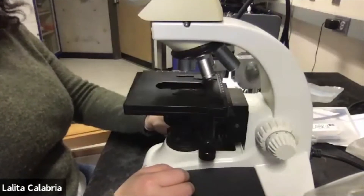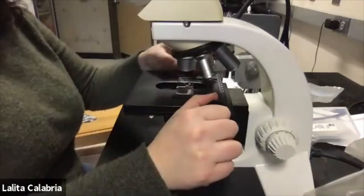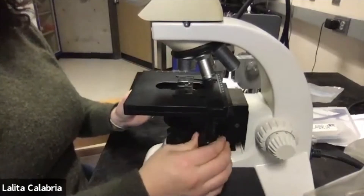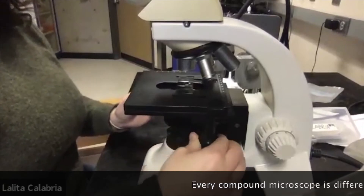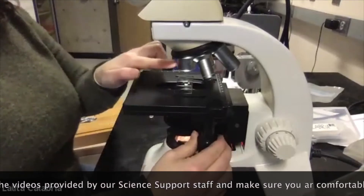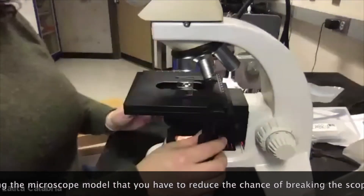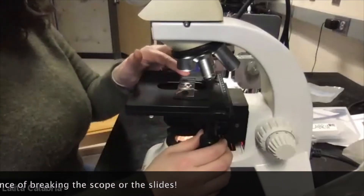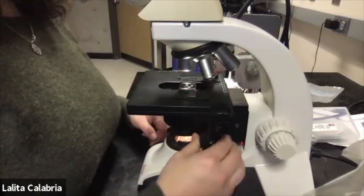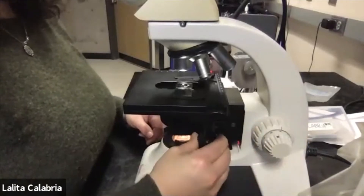Now for getting started with crustose lichen ID using the compound microscope: carefully fit your slide onto the stage and move the stage horizontally and forward and backward to position it over the light source and under the lens. Turn the light on. The turret should be set so the smallest lens is over the slide — you never want the lens to bump into the slide — so start at your lowest magnification. Look in and scan in and out until you're in crisp focus.